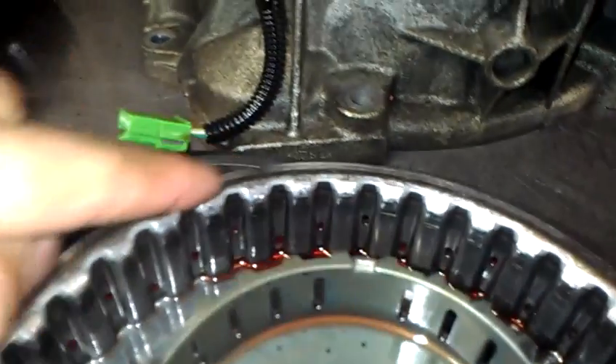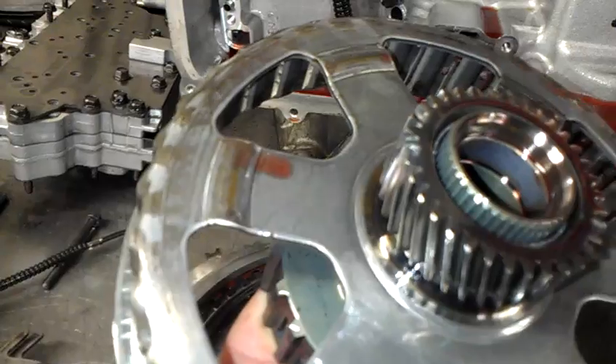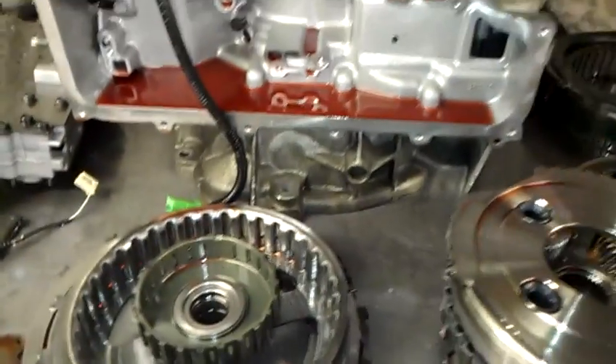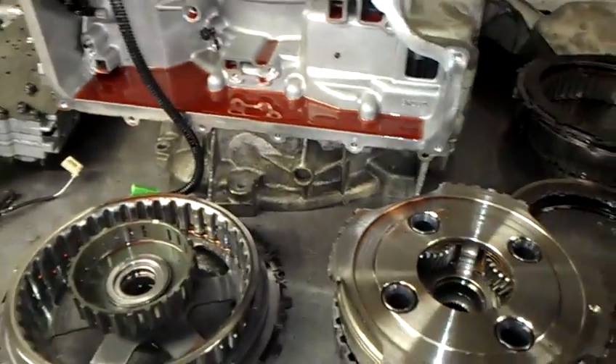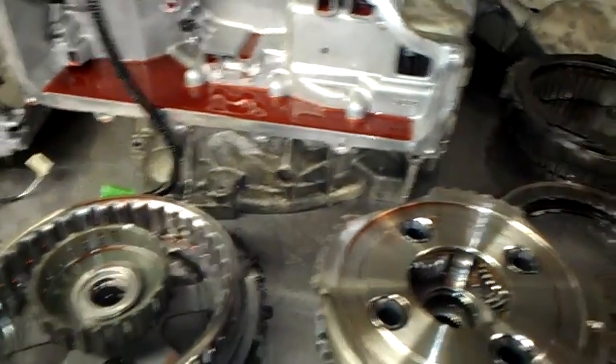Also, on the sun shell you can see where the broken wavy plate was rubbing, and you can see it on the back side of the sun shell as well. The main issue here: it had some pressure switch codes — three pressure switch codes.